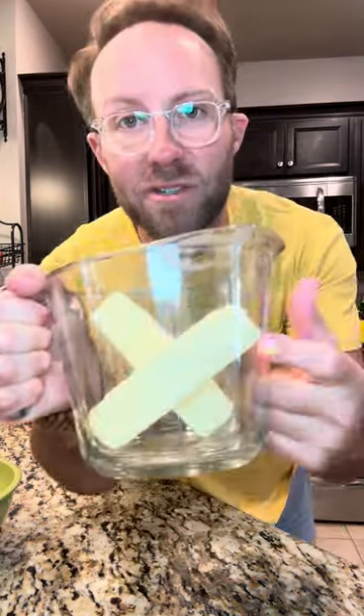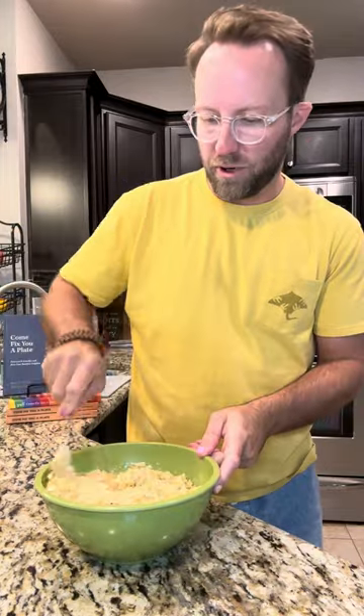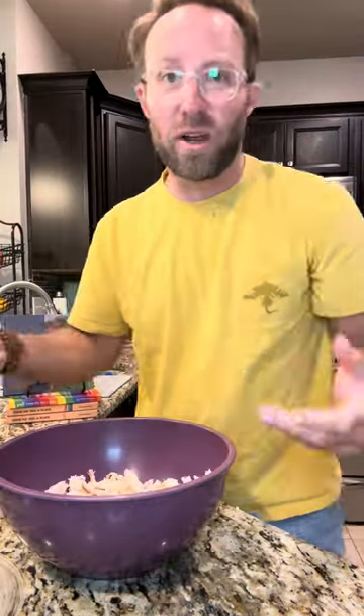We're gonna crush up a box of Ritz crackers. We're gonna melt two sticks of butter. Butter's going over the crackers — we're gonna mix them up real good. Okay, that's straight up lied to y'all — we are gonna mess up another dish.